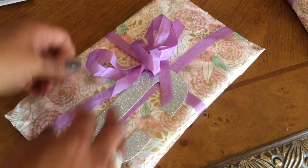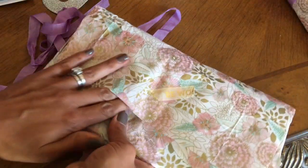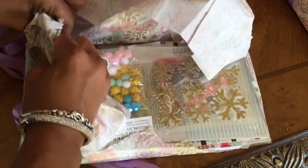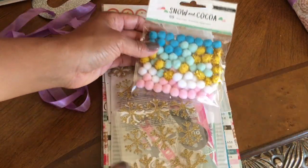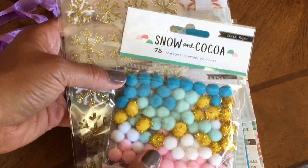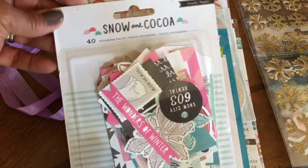Okay, moving along — this is the letter C. I'm going to go ahead and open this one. I love the tissue paper she used, it's beautiful. She sent me the crepe paper Snow and Cocoa, Bridget! This is like their new line, I believe. Thank you so much. And this is the snowflakes from that same set, and the ephemera.